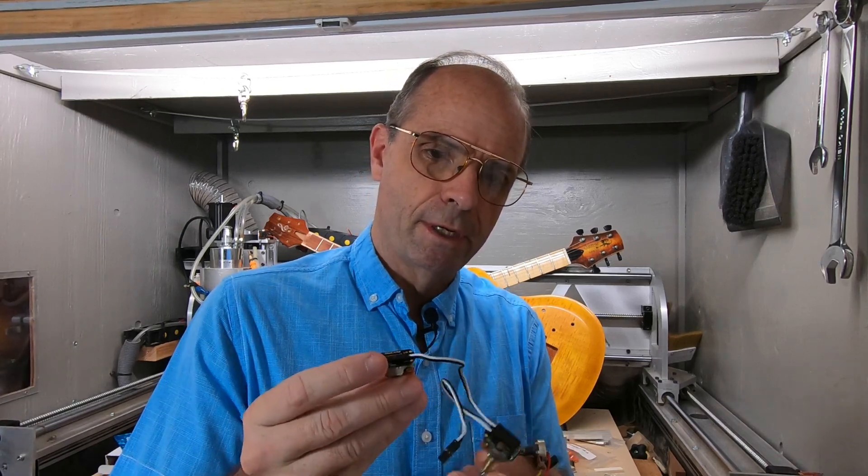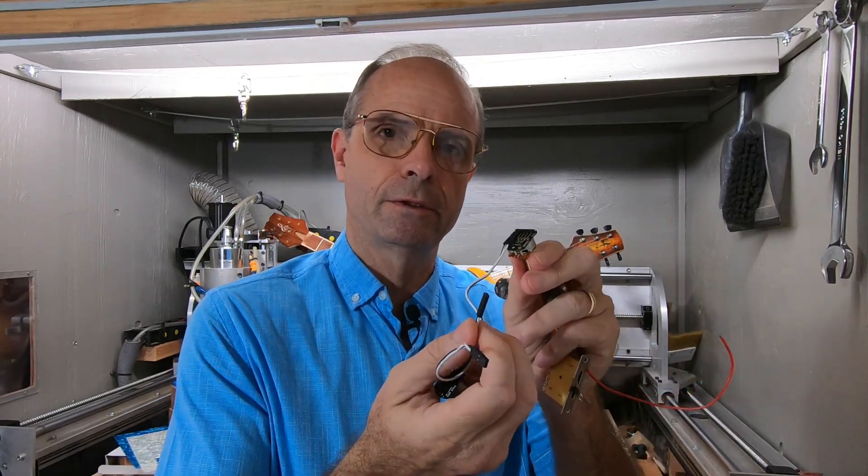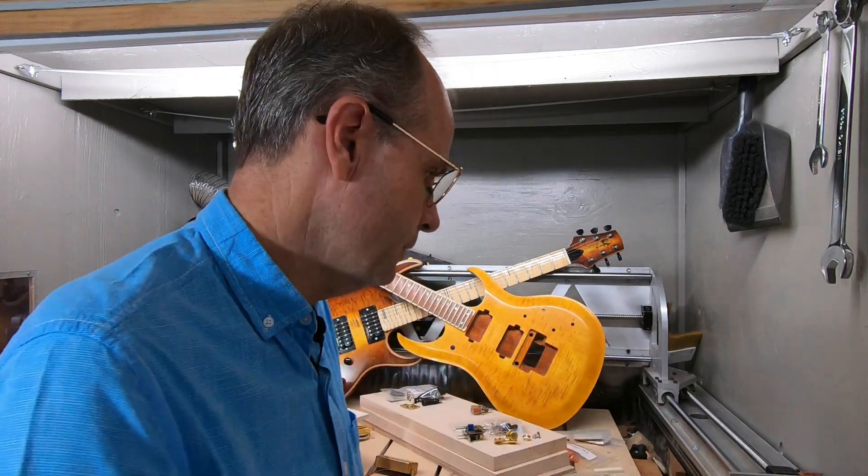These are EMGs, which you can also get in 500K. So you just need to research the pickups you plan on using. These EMGs are nice because they actually just plug in — the wires just plug in — so you don't have to do any soldering. So these EMG kits are real nice.